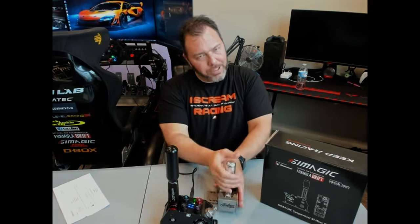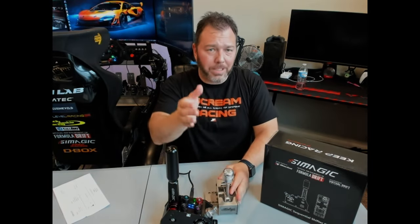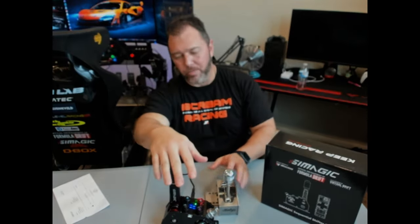However, I wanted something that wasn't quite so far down on my rig. I wanted something closer so that when I was grabbing the e-brake, I could just grab some shifts really close to it. So here comes the SimMagic one.